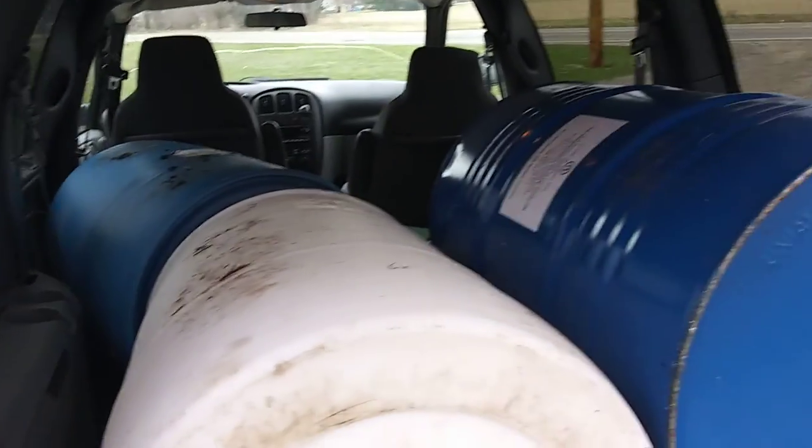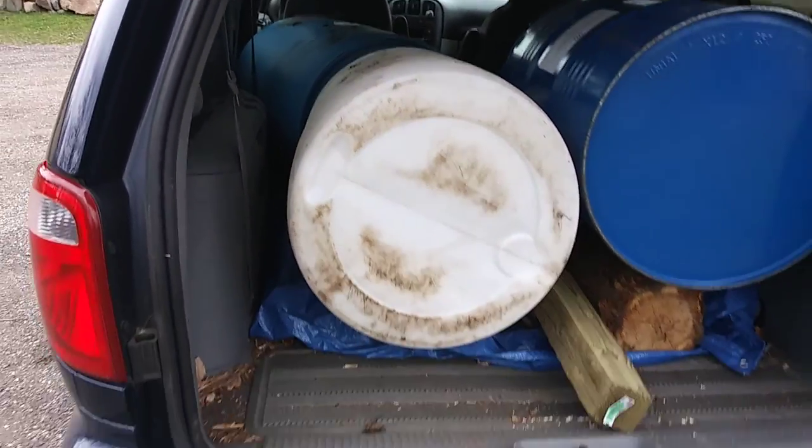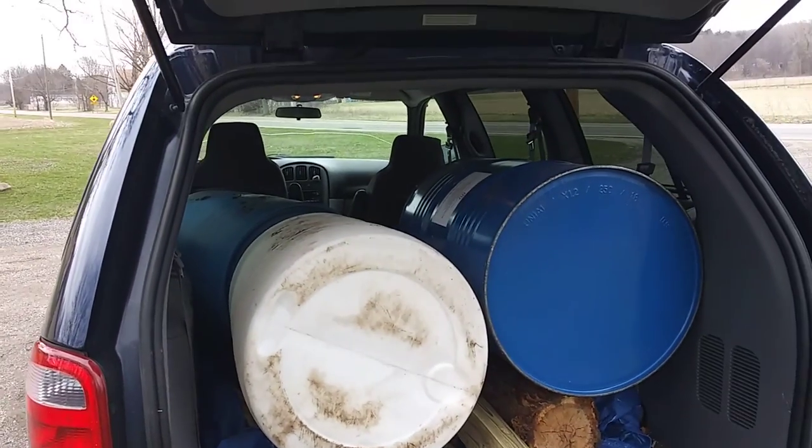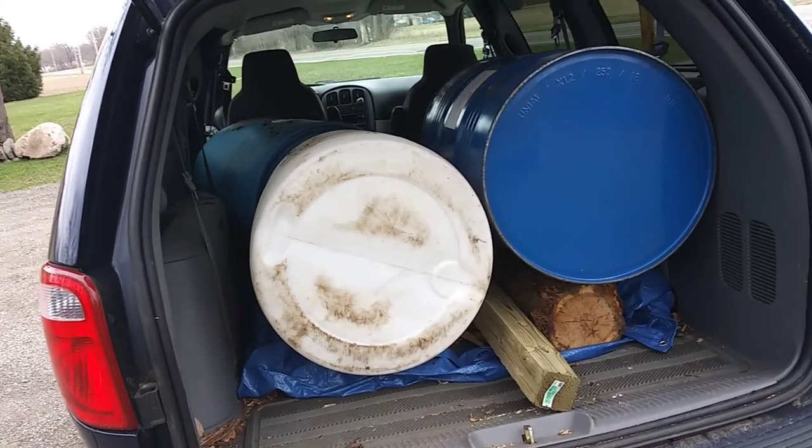$10 a piece, so that's cool. I don't know if I can do that in the city of Springfield, but I'm going to keep them anyway. Maybe I'll hook them up for the garden.